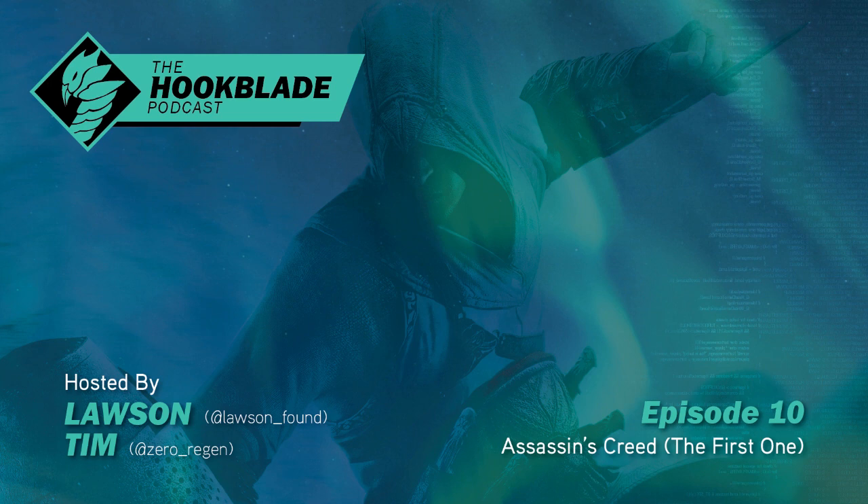I was going to call it the Look Blade Podcast, because you might have noticed we have a new look, a new aesthetic. But Tim stepped on my line. So the Hook Blade Podcast — the Hooky Blade Podcast — has a new blade, which is also something you said to me.